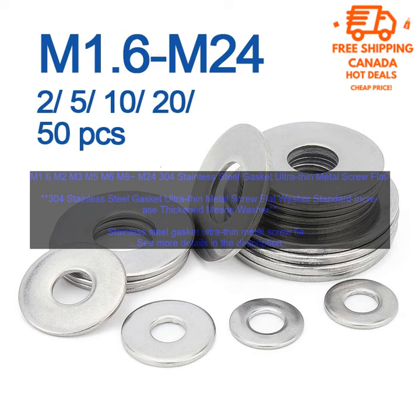Here are some of the benefits of using the Stainless Steel Gasket Ultra-Thin Metal Screw Flat Washer Standard Increase Thickened Meson Washer. First, it provides a tight seal: the raised center of the washer helps to create a tight seal between two surfaces, which can help to prevent leaks and other problems.